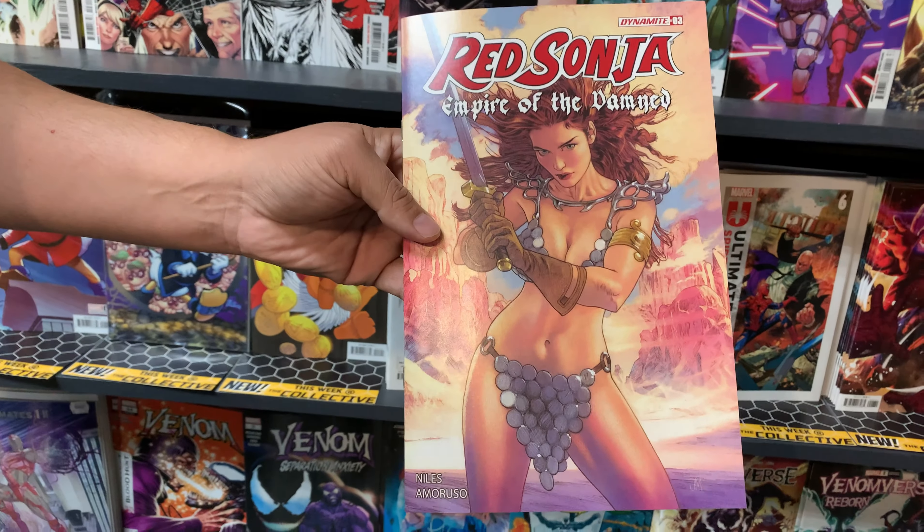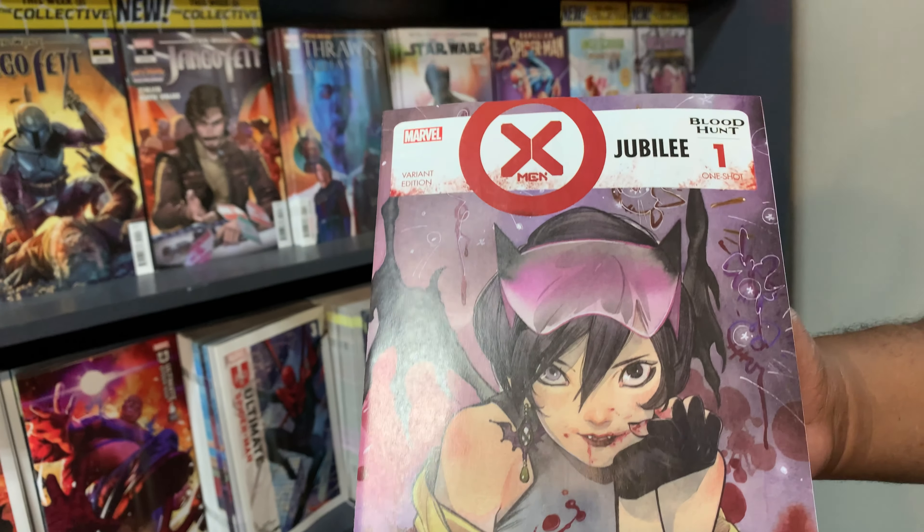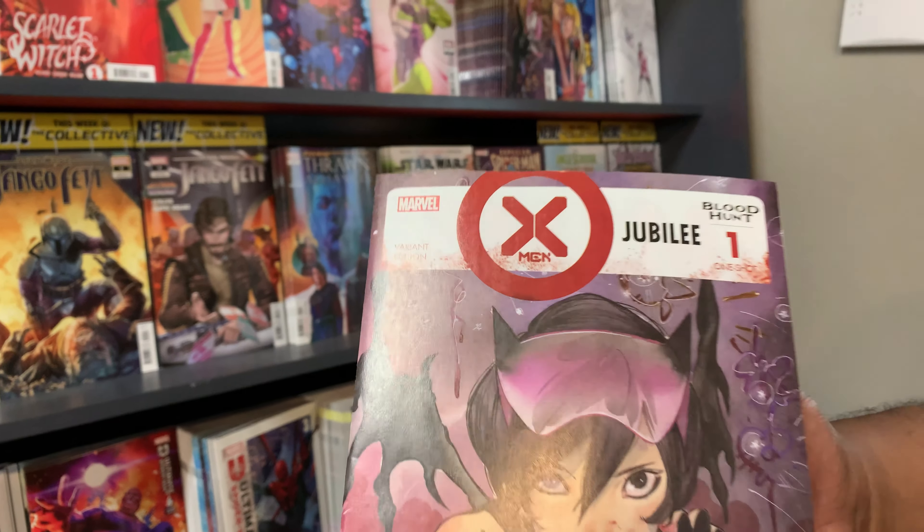Bloodhunt Jubilee, number 1. This is a good read because if you didn't know your X-Men history — Jubilee used to be a vampire. She's not a vampire because Cocoa revived her, but maybe she's back to being a vampire. Is that a Peach Momoko cover? Yes, this is a Peach Momoko.